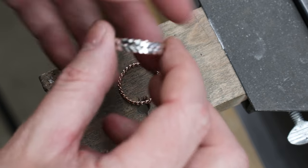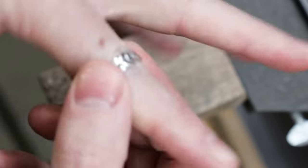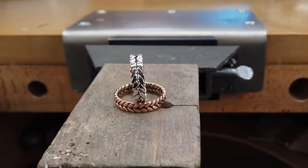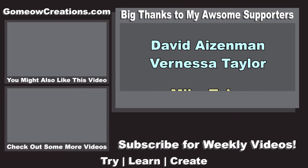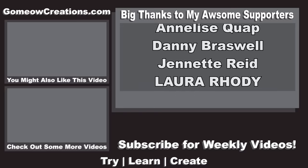And there we go — it's all nice, clean, and polished, and ready to be worn. I hope you found that helpful — let me know if you make one of these. If you're interested in any of the supplies I used, I'll have links to everything in the description below. If you found this video helpful, leave a like; if you have any questions, leave a comment; and if you want more videos like this, subscribe to my channel. Thanks for watching and I'll see you next time!